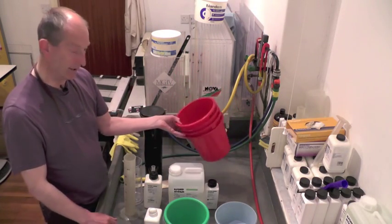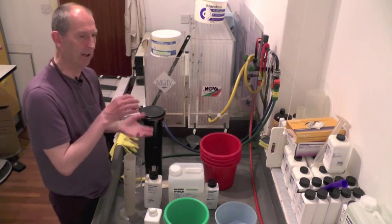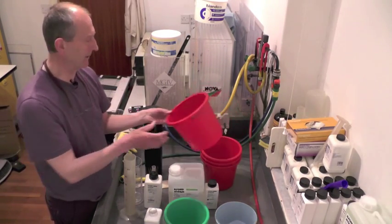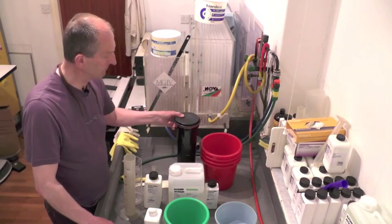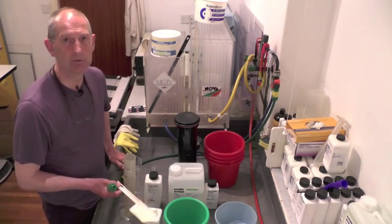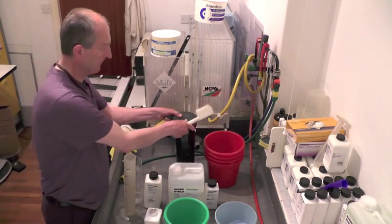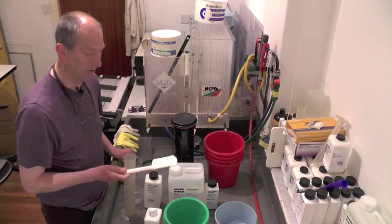For the washing I actually pre-fill buckets of tempered water, because I'm using such a big tank — the time it takes to refill it after emptying is significant. I empty it every minute to make sure I get good washing, and my wash time is usually eight minutes. To avoid air bell marks on your processed film, just bang the tank — the vibrations get rid of any bubbles. You can bang it on the ground as well. You get more problems with air bells on steel tanks than on plastic.